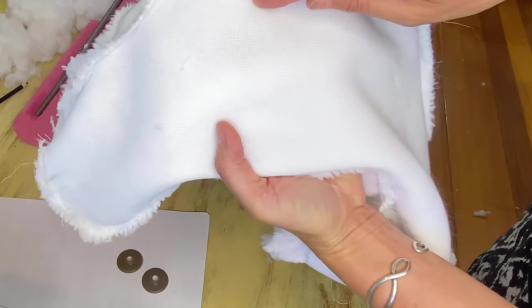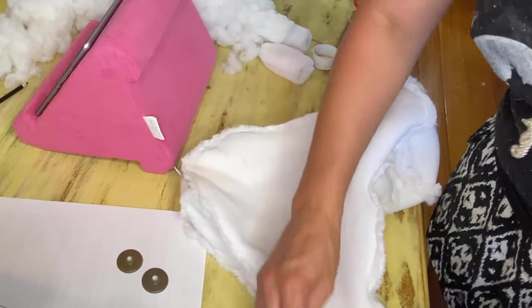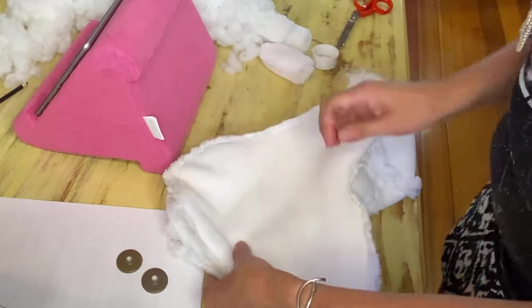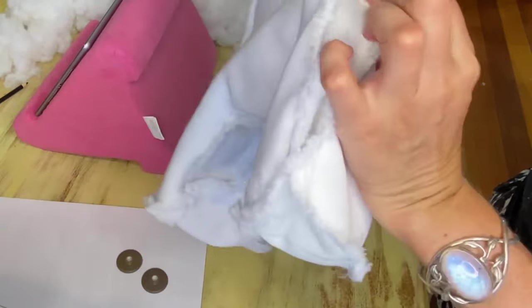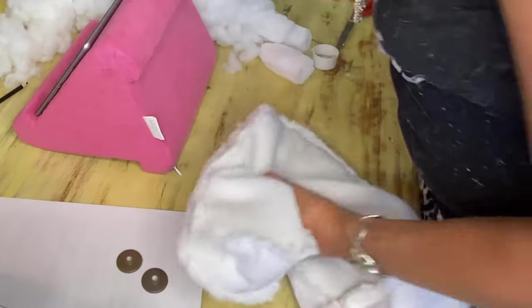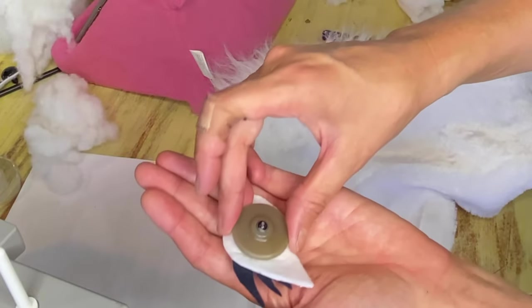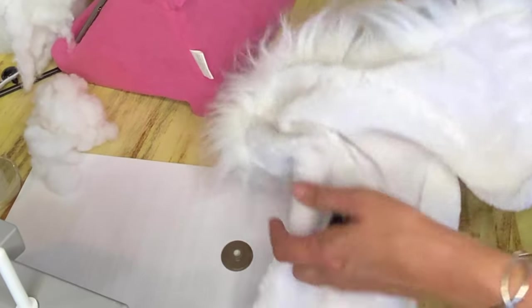I've worked out that I'd like the eye hole right here. By folding it like this, you can pretty well be assured that both sides will be the same — you've just got to make sure it doesn't go through more than a double layer, which I can feel here. So I'm going to use my snips and go through. These are safety eyes, so all I've got to do is press that through and attach it on the inside. Find the hole — just there.